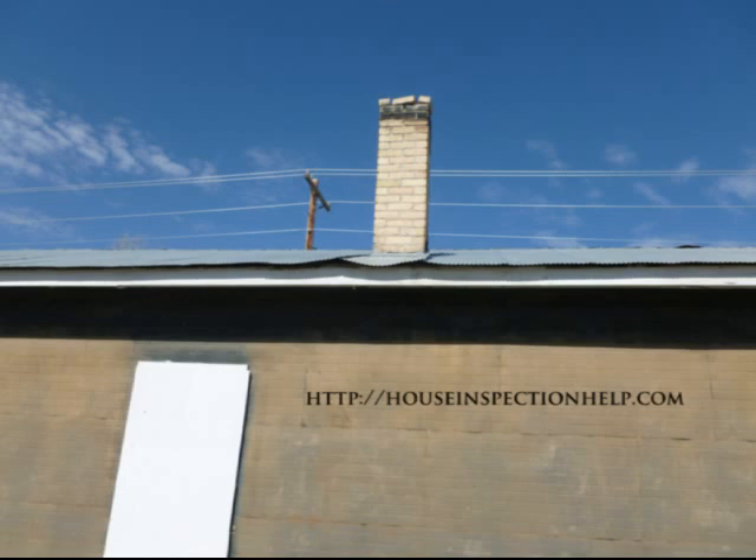Here's a quick video for anyone doing a home inspection. Always make sure you look up at the chimney for any loose bricks, blocks, stucco, anything like that.